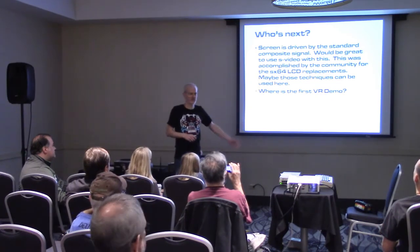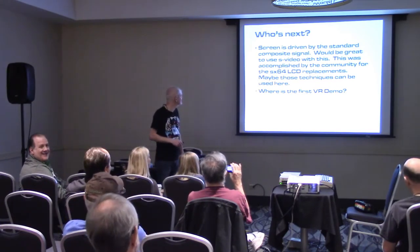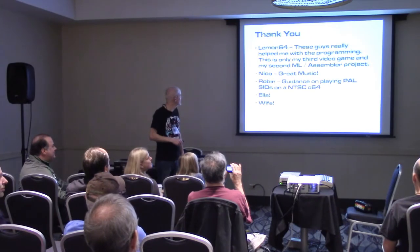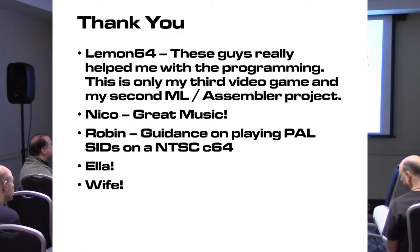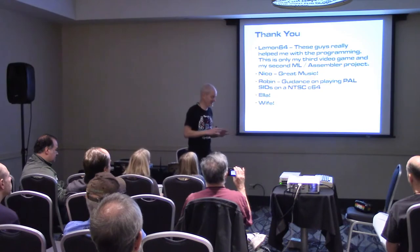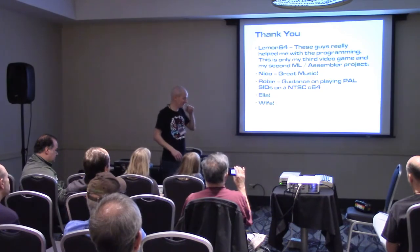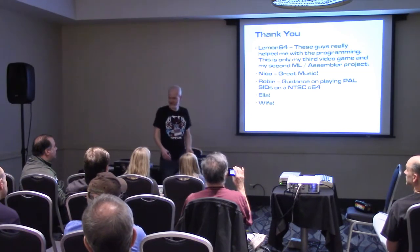It would be cool if somebody wrote a 3D VR demo. I just wanted to thank a bunch of people. I was on Lemon 64 — this is my third computer game I've ever written and only the second machine language assembler program I've ever written. I had a lot to learn and it was fun to learn it, and those guys on Lemon really helped me along. Nico provided some great music, which is awesome. Robin helped with playing PAL music on an NTSC machine, and the game works on both PAL and NTSC.